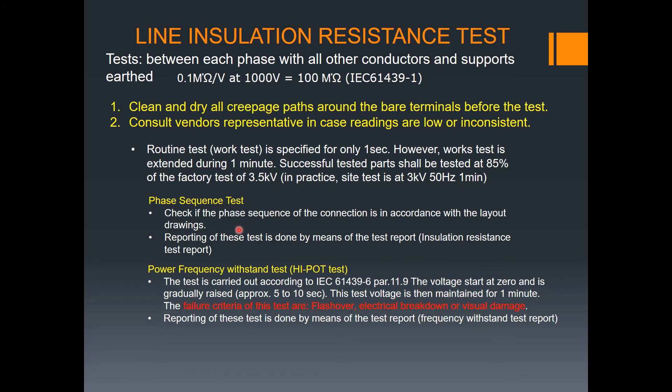You also need to take the phase sequence test — check if the phase sequence of the connection is in accordance with the layout drawing. This is then recorded in a report. By means of reporting, I will share the insulation resistance test report with you — showing how we do the testing and the test report format.